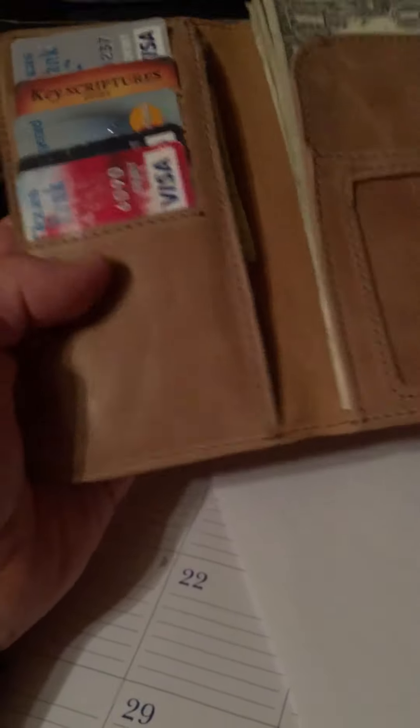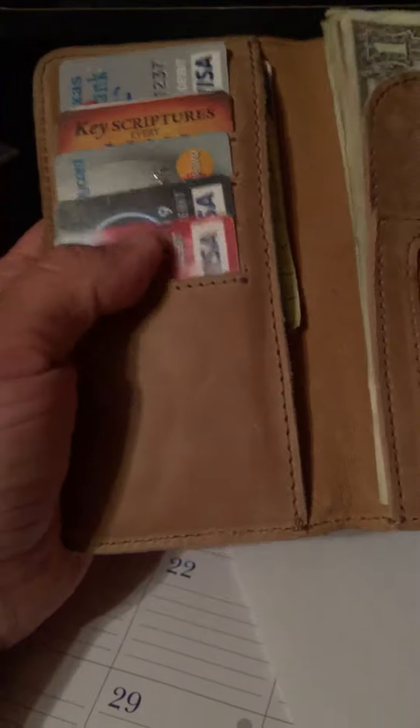Looking at the back of it, this one's thicker. Anyway, I wanted something different and just wanted to try it out, and so far I love it. I don't think I'd ever put a checkbook in it because who uses those now — everybody uses credit cards.